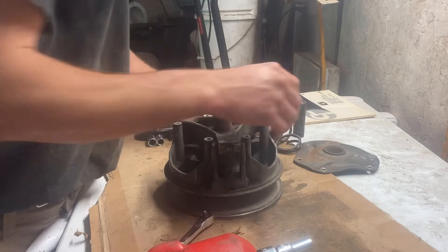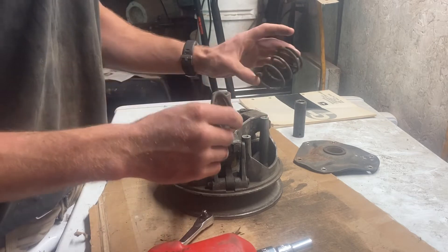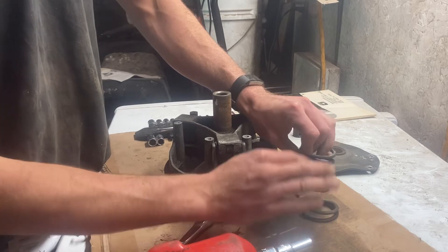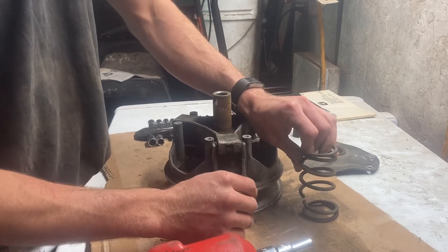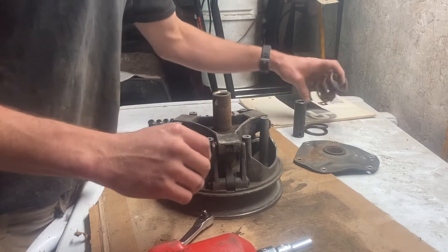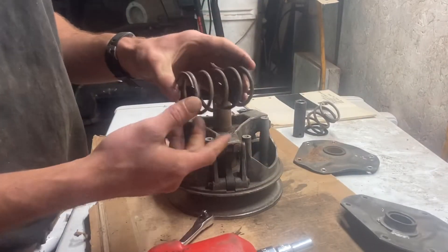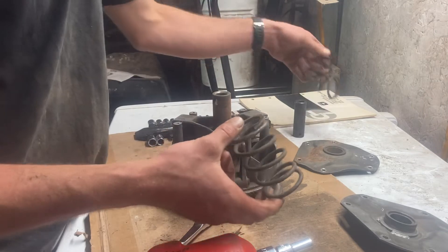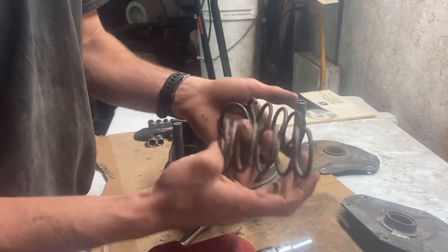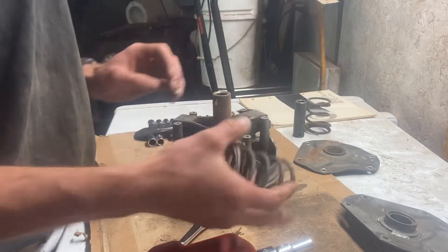This could be a problem. These springs are color coded by length — this way — and also by how many pounds of force it takes to compress them. The Trail Fighter and most of the John Deers use a silver spring, which I happen to have a spare of. So it looks like we're back in business.